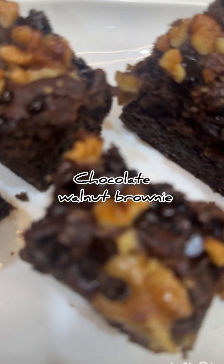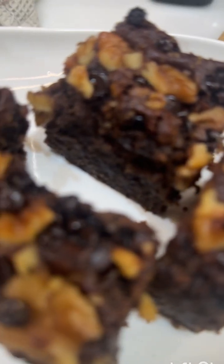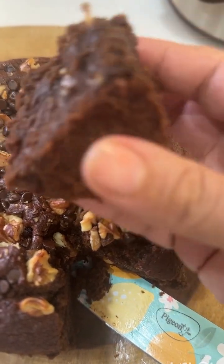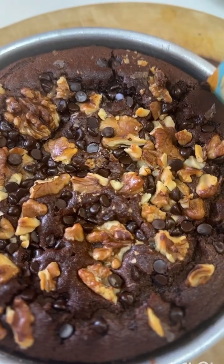Hey everyone, welcome to the recipe studio. Today's recipe is the chocolate walnut brownie. It's an amazing recipe and it's super healthy. We will make this recipe without chini, without maida. This recipe looks very tasty.